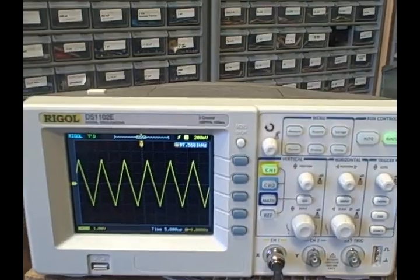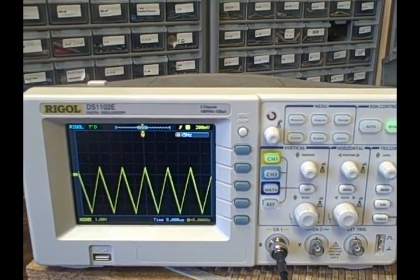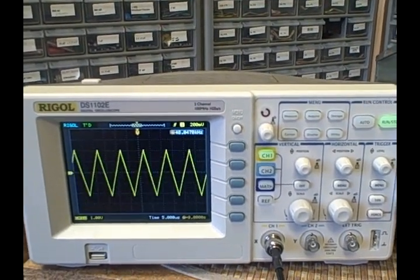We have a DC offset — we go negative, then going positive, and you see we've shifted the whole waveform.